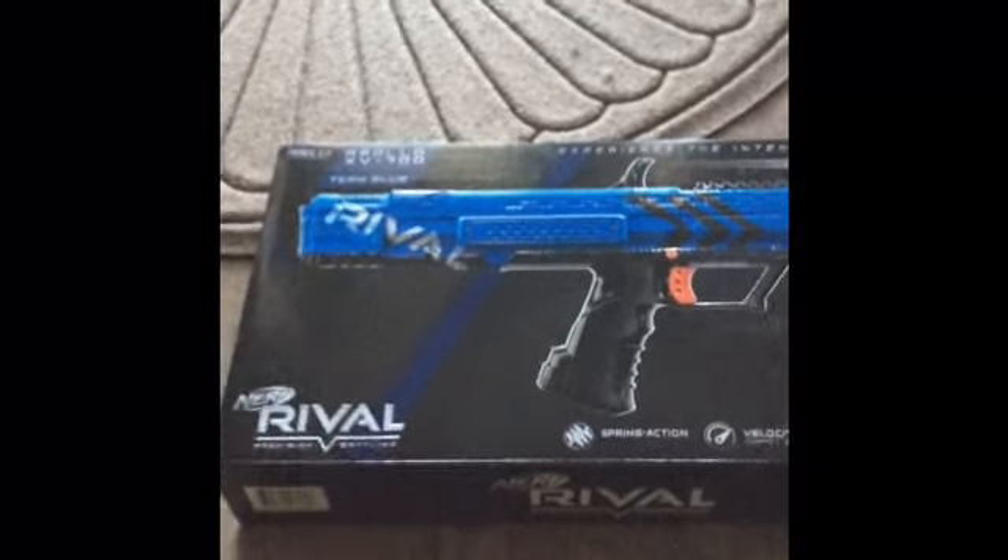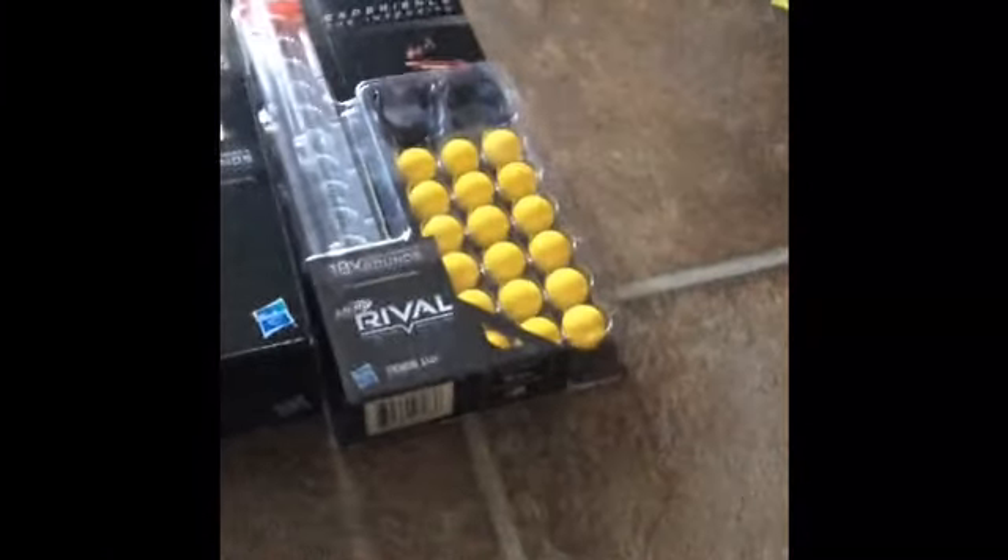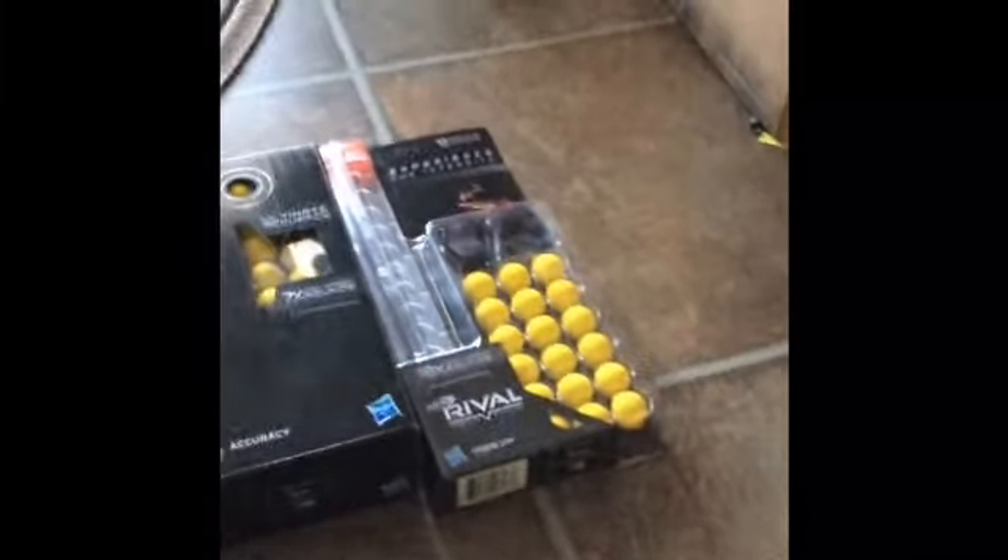Hey guys, I'm back with a review. This is going to be over the Nerf Rival Apollo XV700 and the Nerf Rival 12-round magazine. Let's get started.